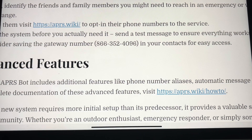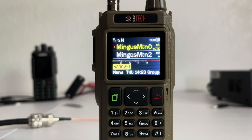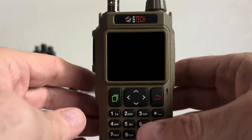I'll show you how to do that on your BTEC UV Pro. First, make sure that you have APRS up and working before you do any of this. I am not going to show you how to get APRS up and working in this video — this video is only to show you how to send SMS or text messages over APRS to your phone. Make sure it's working and make sure you've got your channel set.